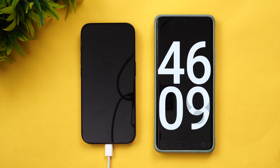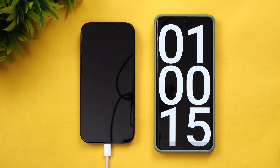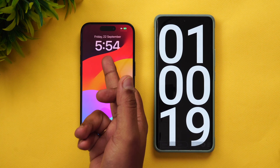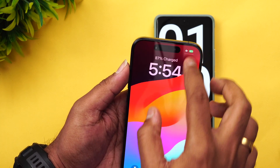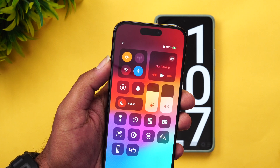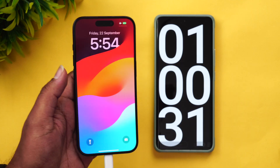We are into one hour of charging. The temperature has come down drastically. At one hour, 87 percent of the battery is completed.